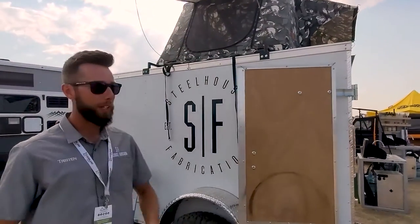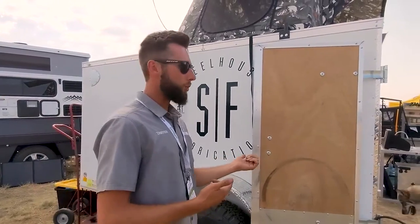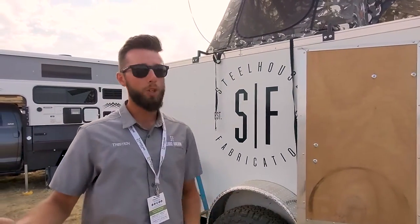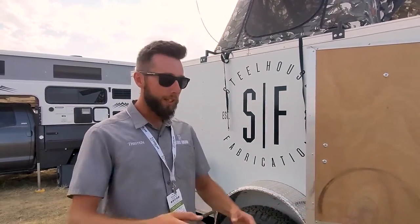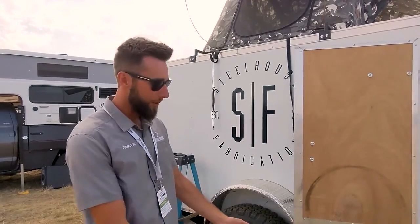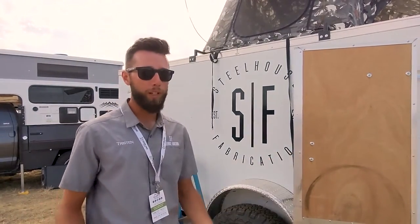Our roof racks and modules are available on our website. For shipping on these modules, we do offer free shipping in the lower 48. They come to you on a truck on a pallet, completely saran wrapped. All you have to do is cut the saran wrap, lift it off the pallet, take out your solar panel, fill the jug with water, and you're ready to go.